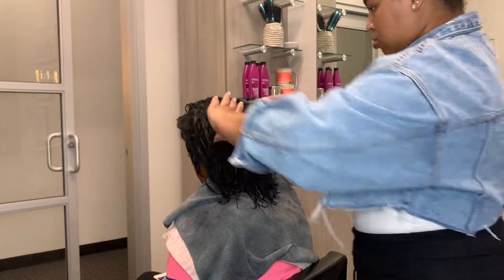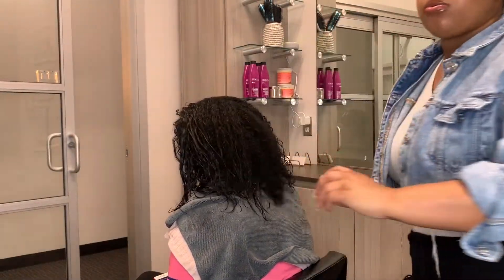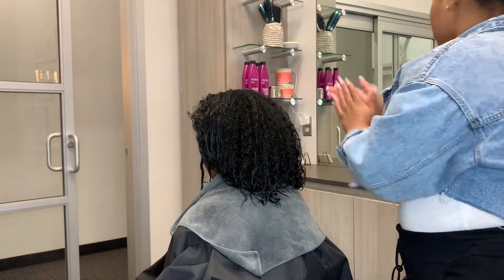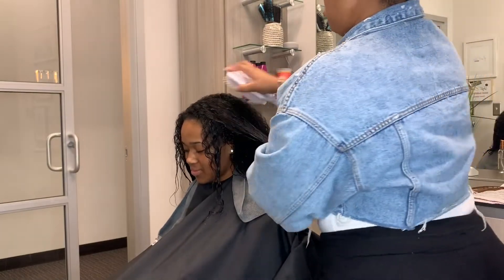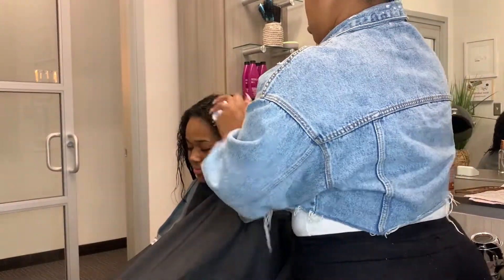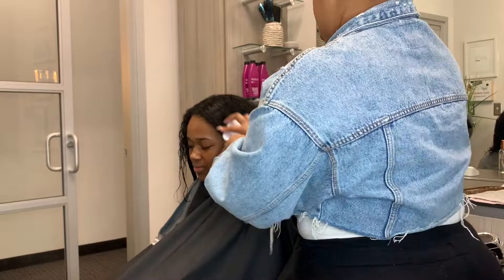So to begin, of course, we shampooed and conditioned her hair. Now I'm just checking her scalp to make sure there's no leftover residue, make sure her scalp is clean. And I'm applying a thermal heat protectant and a serum just to make sure her hair is nice and soft and shiny.